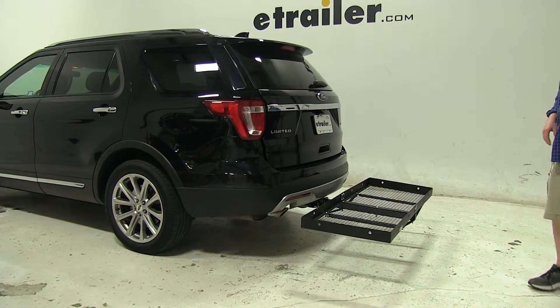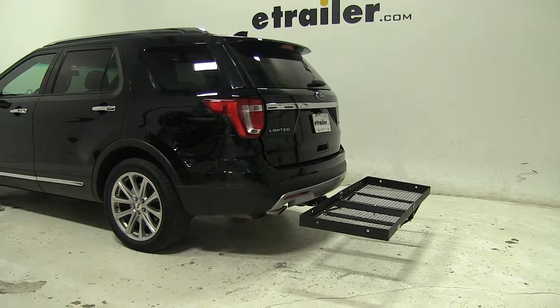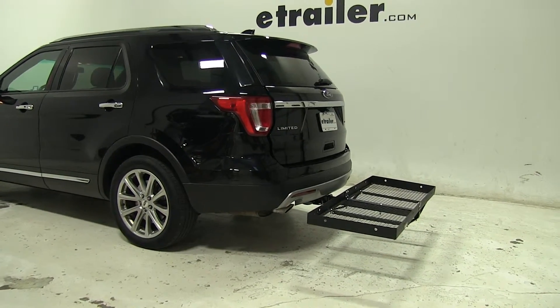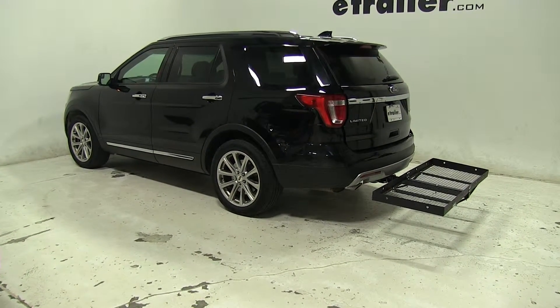This does not come with a hitch pin and clip, although you can find one on eTrailer.com. Today we used part number PC3. So there you have it for the Stromberg Carlson Cargo Carrier, part number CC-100, on our 2016 Ford Explorer.